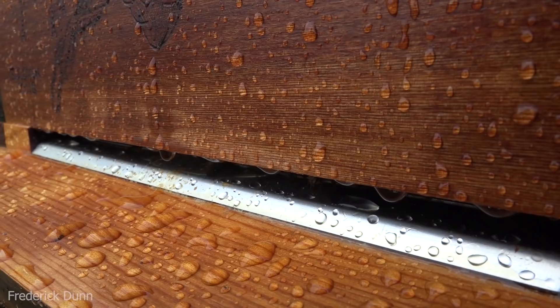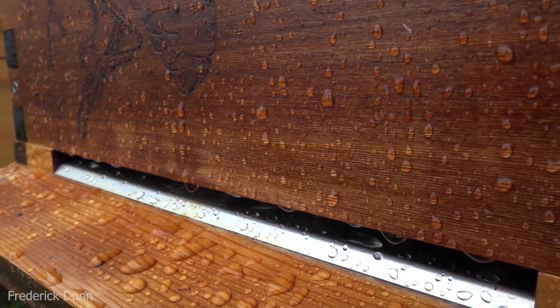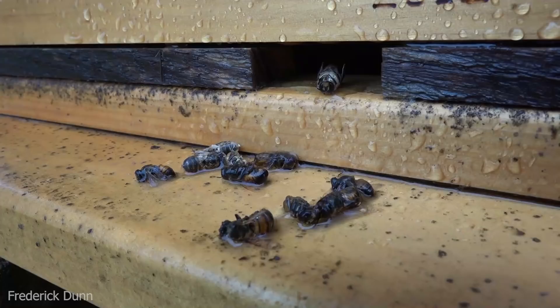Notice that the water is beaded up nicely on my hive body — that's because I'm using Helmsman exterior finish on all these hives now, and it looks like it's holding up great. I've been using that since March. This is the Flow Hive 2 — these bees are all staying inside with the cold weather; they didn't cast out any.